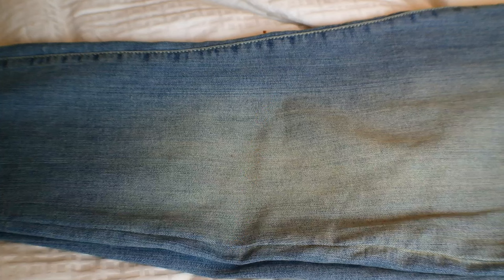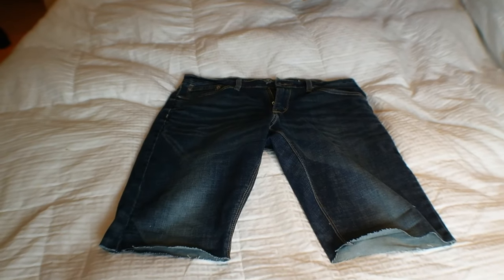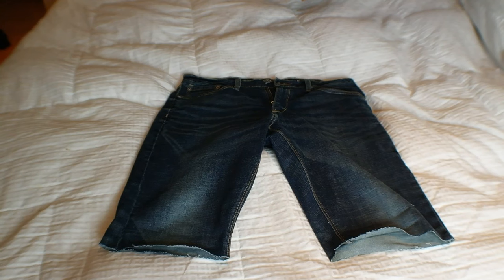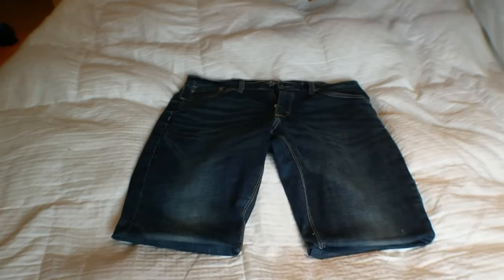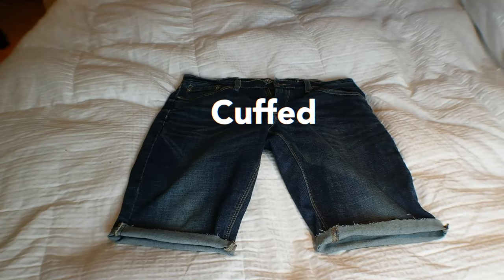After you finish cutting, you have three different style options: you can go with a raw edge and leave it as is, a clean edge by folding it to the inside, or you can cuff it. Either way works. For me, I'm going with the folded hem look.